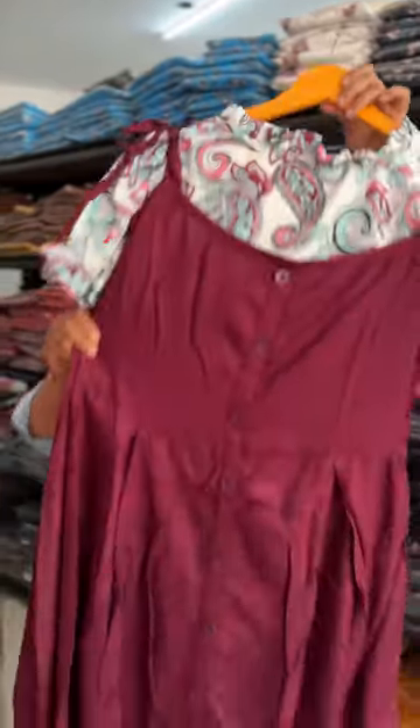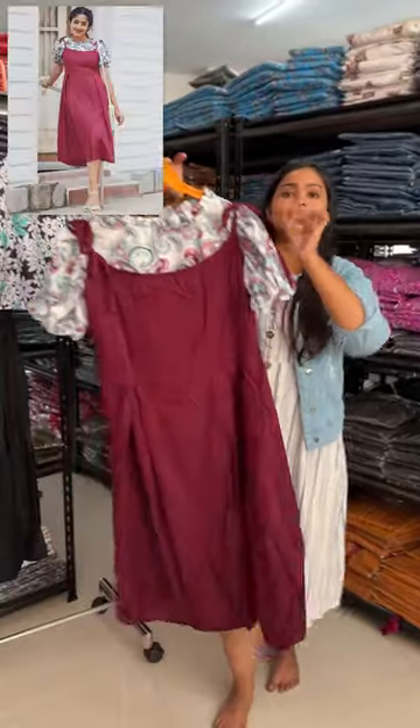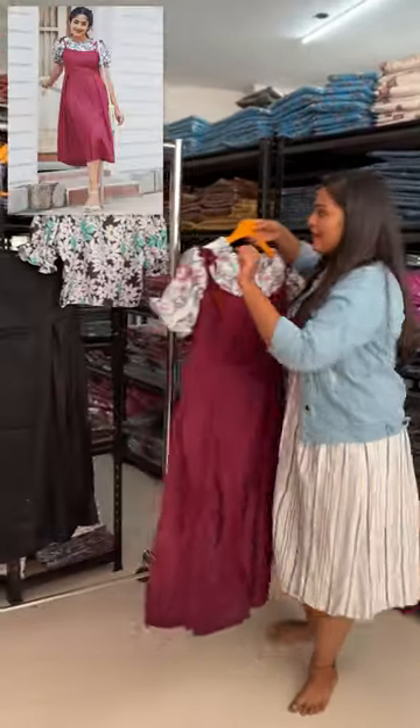Hello guys, welcome to Western Dresses. Today I am wearing a new piece — this is a two-piece set, meaning it is totally detachable. If you want, you can wear this separately or combine it.